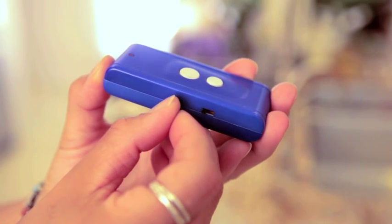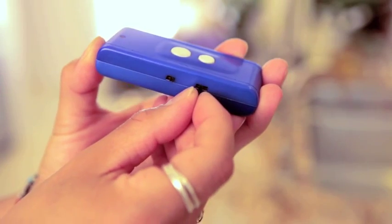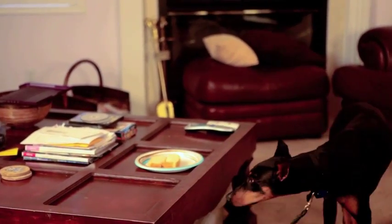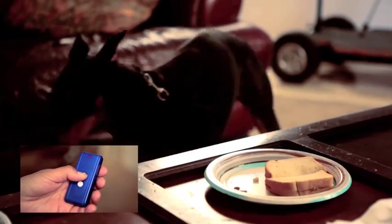The collar offers three modes of stimulation. Using a low, medium, or high setting, it's a very versatile way of training any dog. You can also easily switch to a manual setting that allows you to control the timing of the sonic tone or vibration.